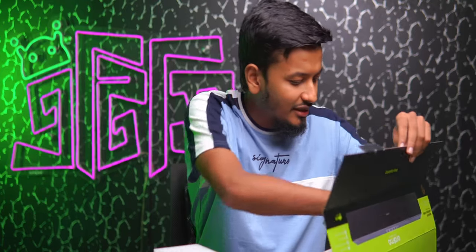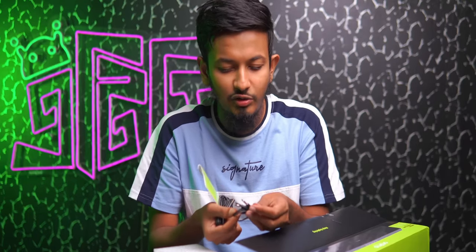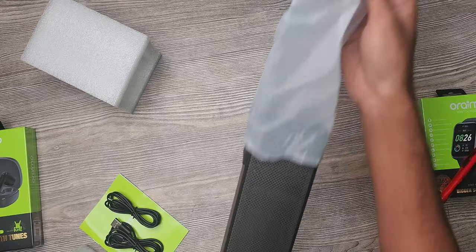It's a guide or a warranty book. The product is open. You can see that there is a lot of premiums, and the build quality is very popular. Now let's talk about unboxing. This is a fast product.